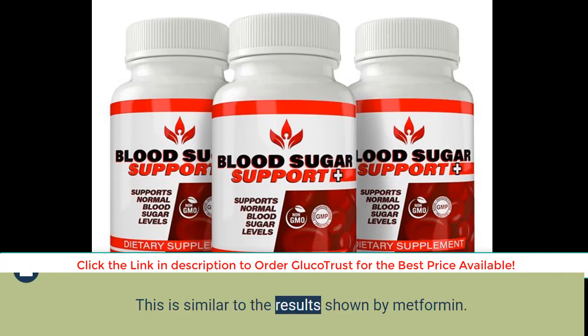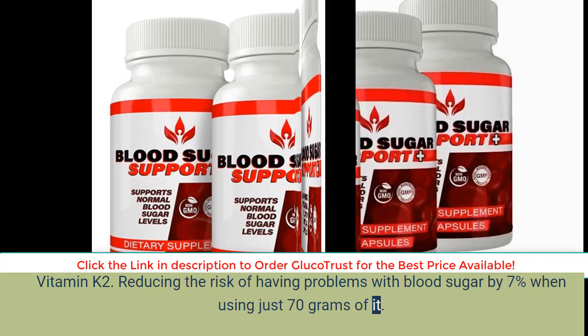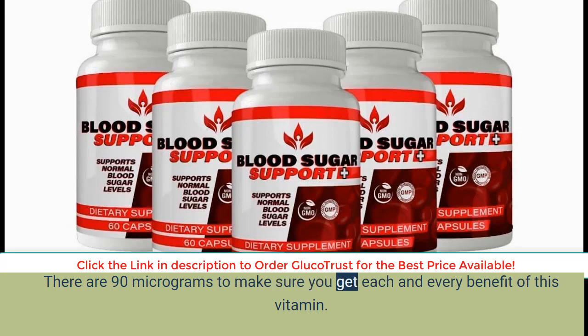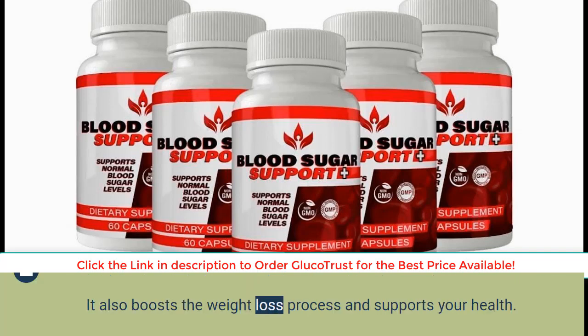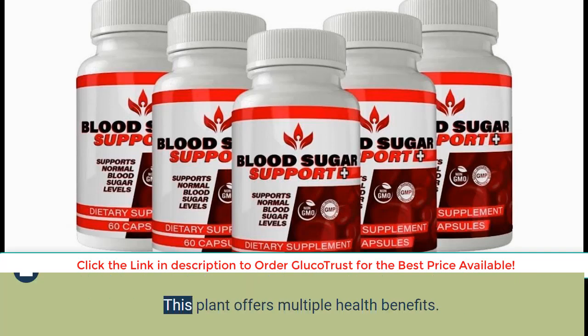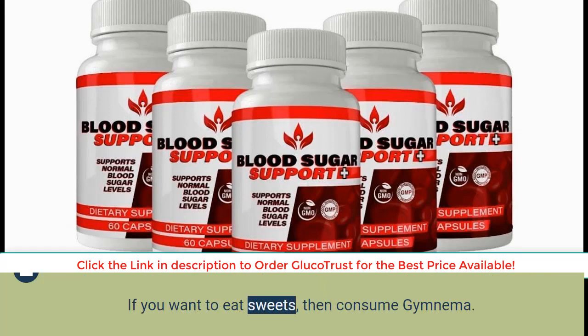This is similar to the results shown by metformin. Vitamin K2 reduces the risk of blood sugar problems by 7% when using just 70 grams of it; there are 90 micrograms included to ensure you get each benefit. Vitamin D3 is known to bring down fasting blood sugar by 12 points and boosts weight loss. Gymnema reduces cravings for sugar and blocks sugar receptors in the digestive tract, making it more difficult to absorb sugar.